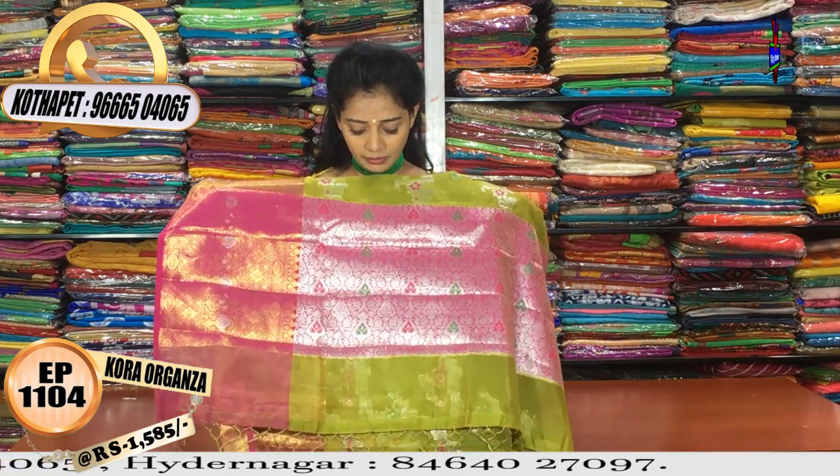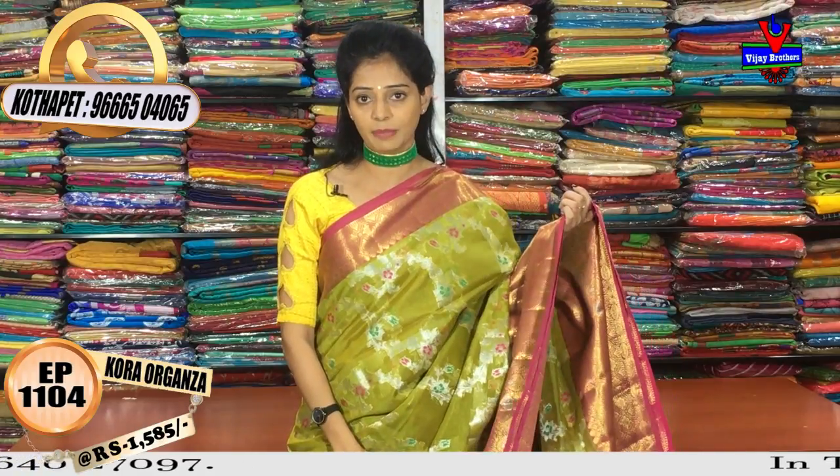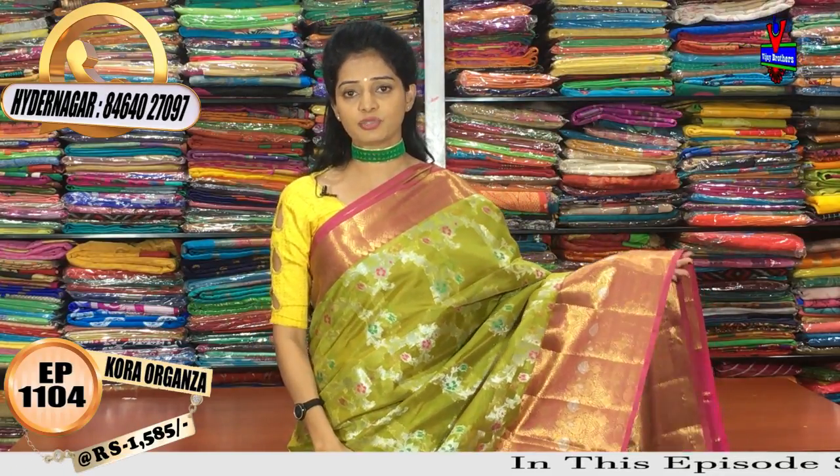This is a pink color part. I also have pink color with silver color tissue highlight. I also have a blouse part in this design, with matching accessories.